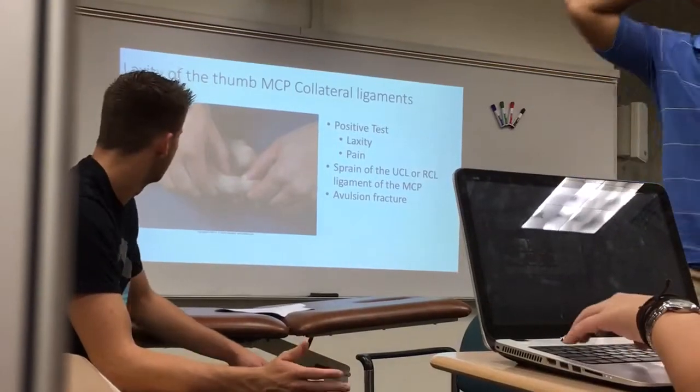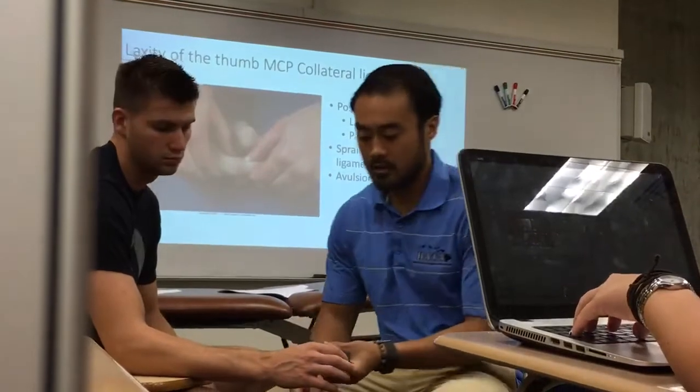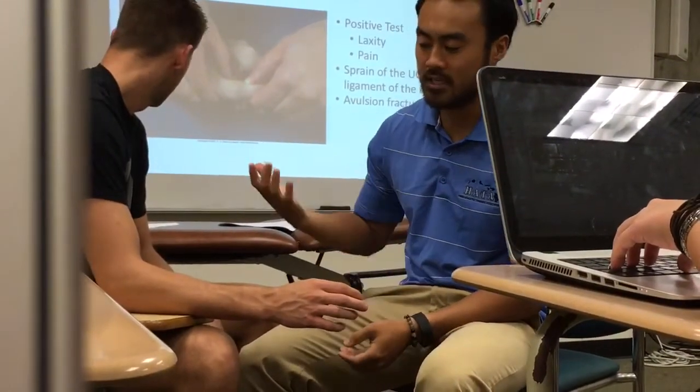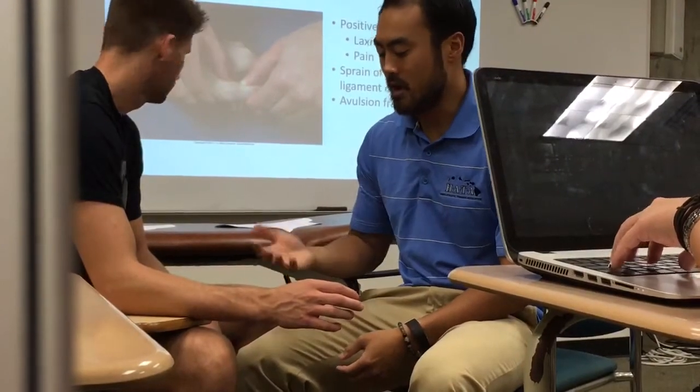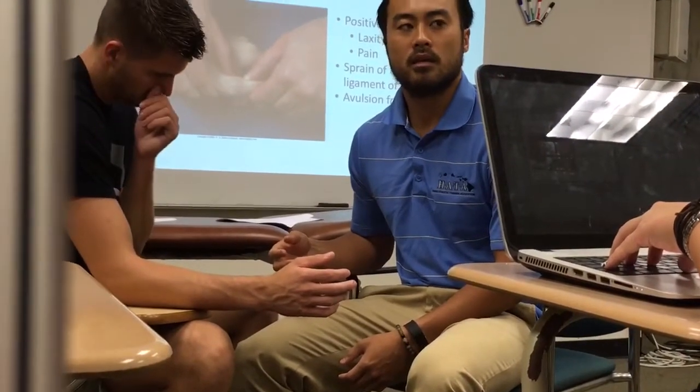The collateral ligaments at the MCP with the thumb, right here. Same idea as the IPs — you're going to have them seated at 90 degrees. I'll have them a little bit more in neutral in this position.